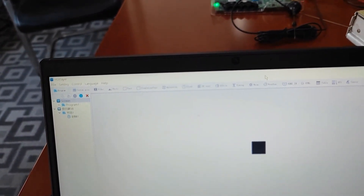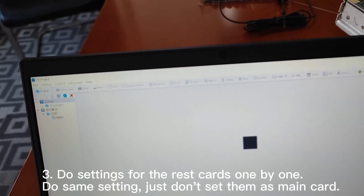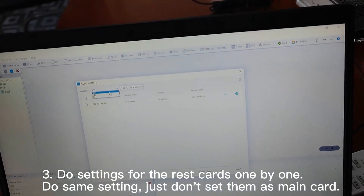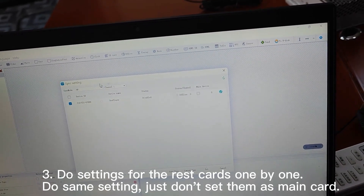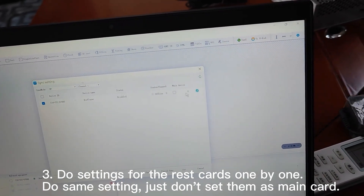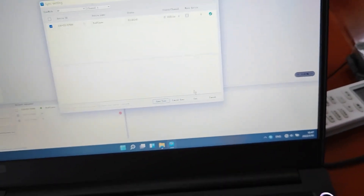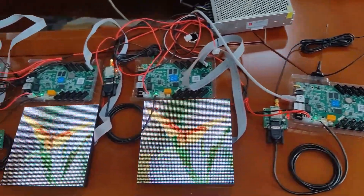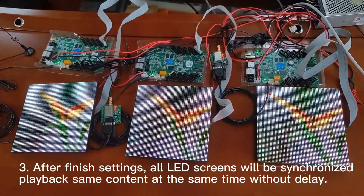We finished the main device setting, and now we are going to set the rest of the devices. Just make sure they are in the same channel and do not click the main device. Set the sync time and done. After setting, these 3 devices are now playing simultaneously.